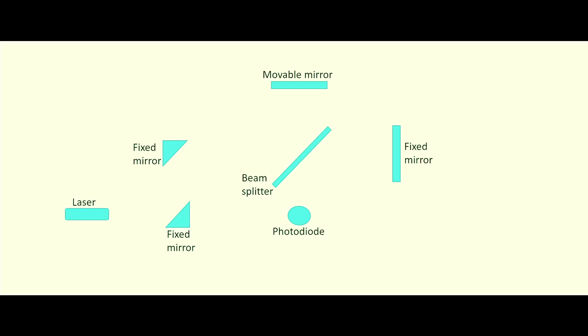The Acceleromaster works on the principle of the Michelson interferometer. A laser beam guided inside the Acceleromaster is split by a beam splitter in two directions. When they are reflected by the two mirrors, the beams come back to the beam splitter and are recombined to form an interference pattern. Any movement in the mirror can be traced by the fringe pattern and the photodetector.